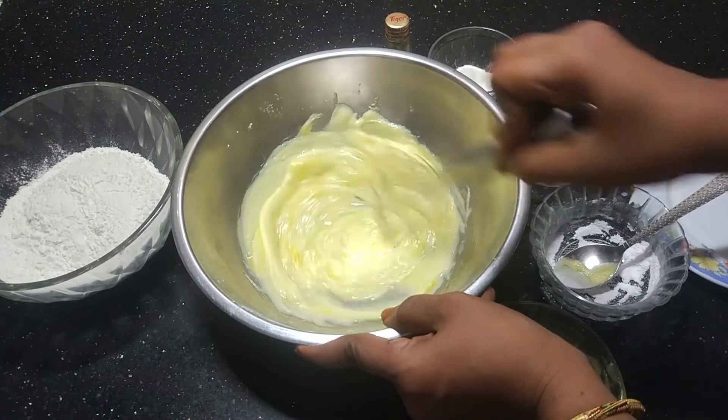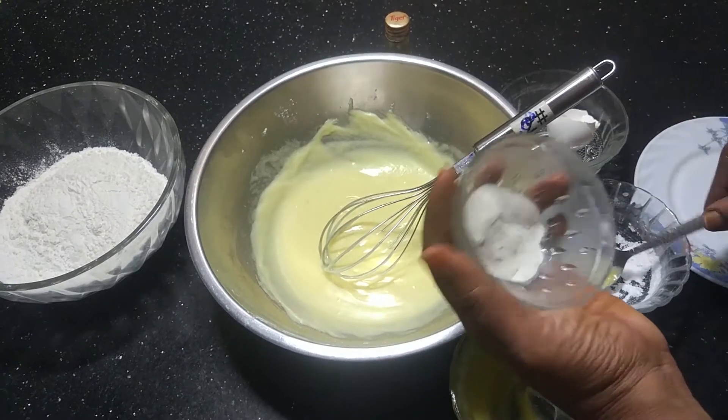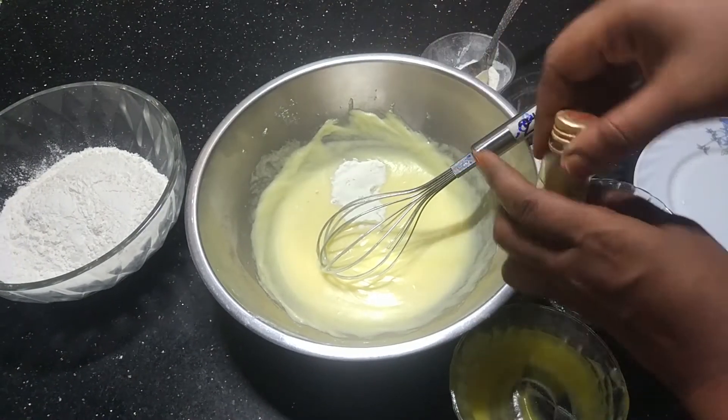Let's mix it up. Add the baking powder, 1 teaspoon, and continue mixing.